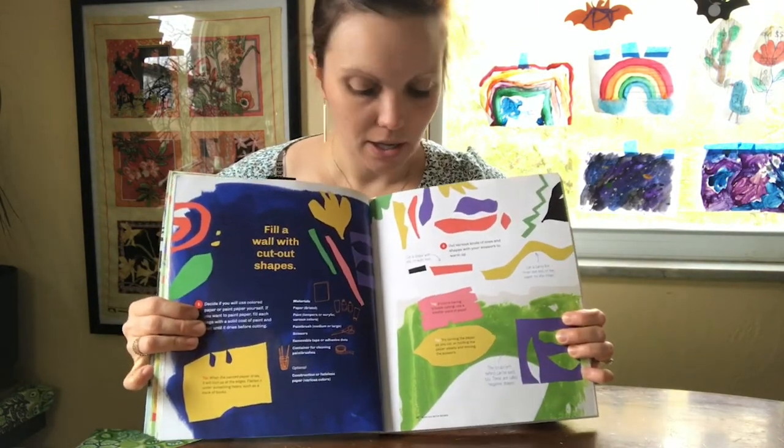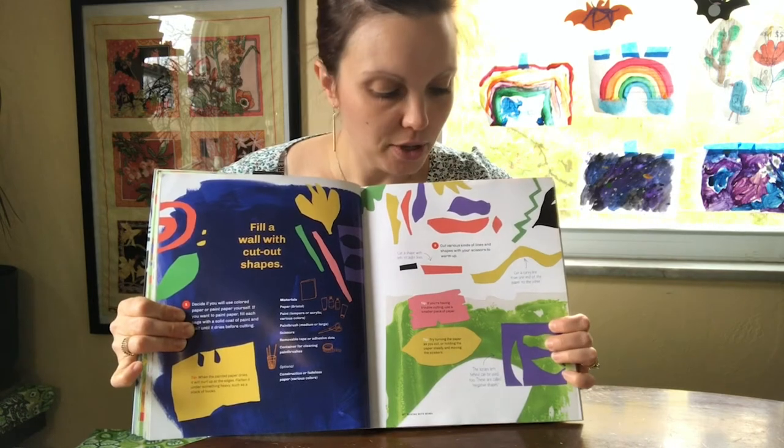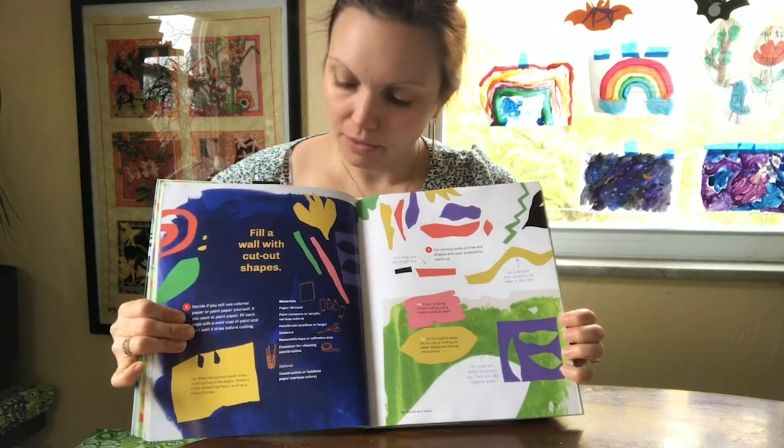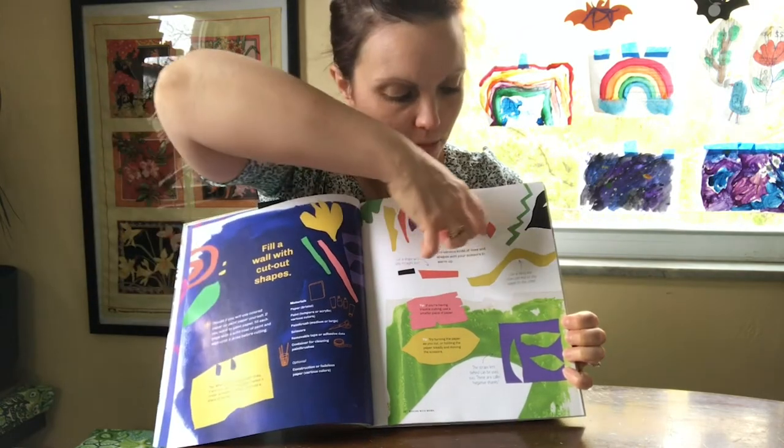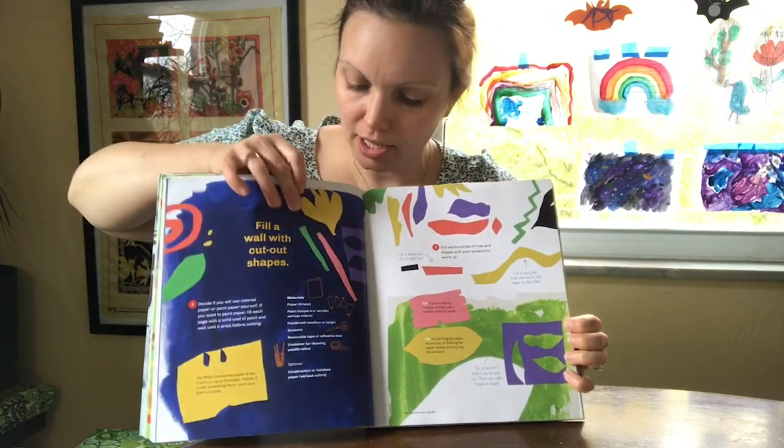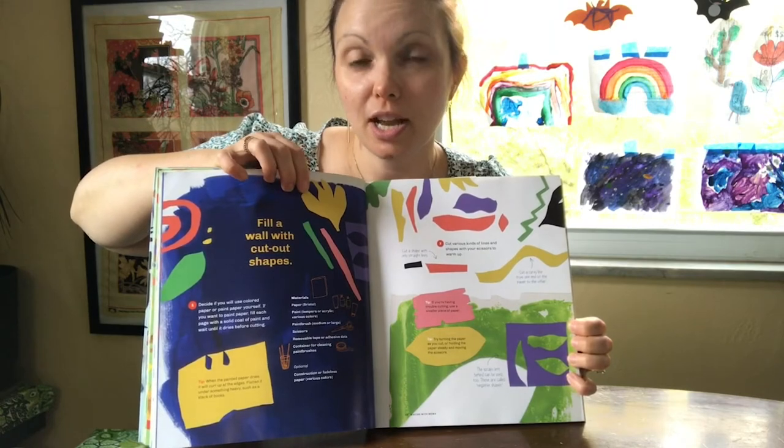Here you can see some more of the shapes that he used. I see some wavy shapes here, some lines. This to me looks kind of like a tulip.